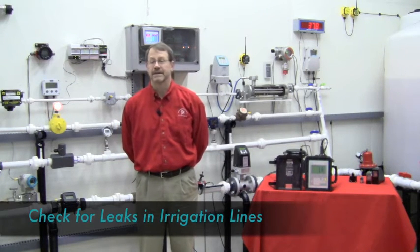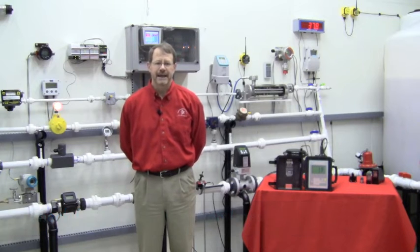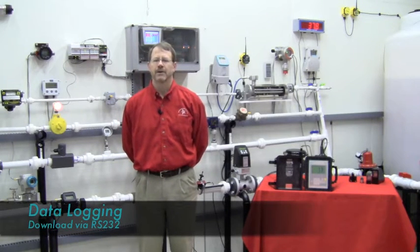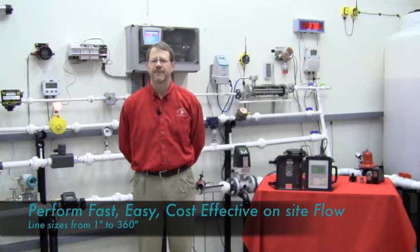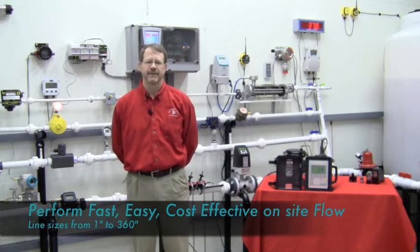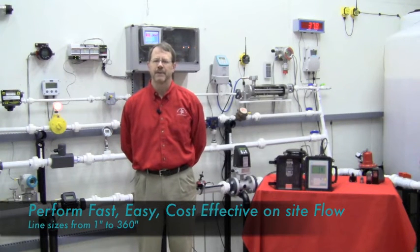Can be used to check for leaks in irrigation lines, has data logging capability which is downloadable to your PC via the RS-232, and allows you to perform fast, easy, and cost effective on-site flow measurement of any pipe from 1 inch to 360 inches.